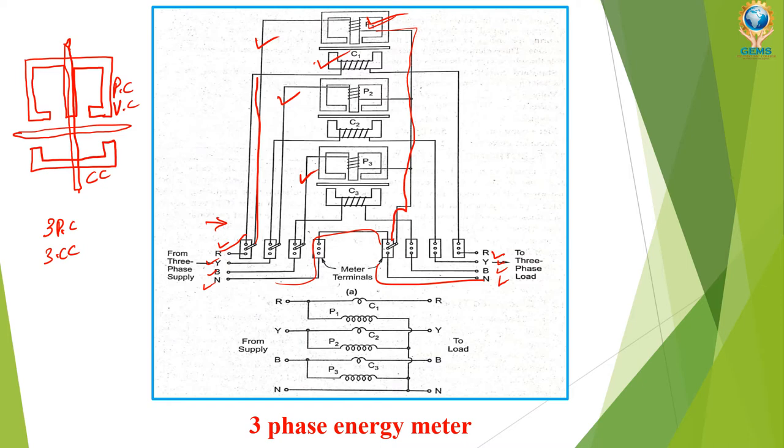From the pressure coils, the load side is shorted and given to the neutral. Each phase R, Y, B is connected to one current transformer. From here we connect to the three-phase load. You can see the first, second, and third current coils are respectively connected to R, Y, B. The pressure coils are also connected in a similar manner — one pressure coil per phase — and each pressure coil is connected to neutral at the load side. This is the connection for the three-phase energy meter.